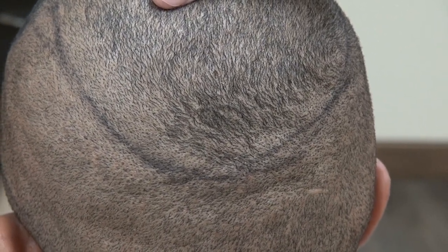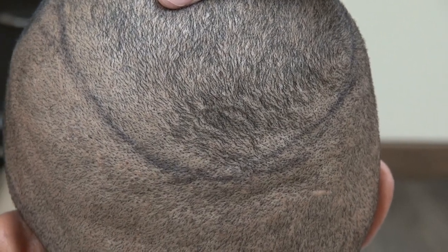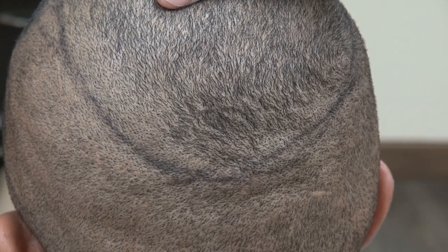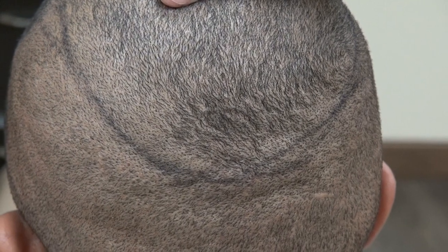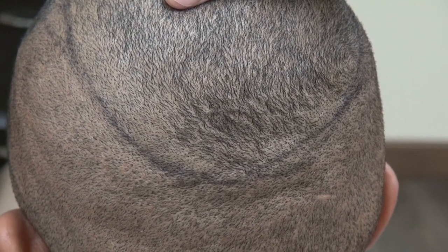Results vary from one individual to another — some could be better than this and some worse, depending on patient genetics. I try to provide as many examples as I can to educate viewers on what FUE scars look like versus FUT scars. This is the demonstration of the FUE scar with a 1.0 millimeter tip. Thank you.